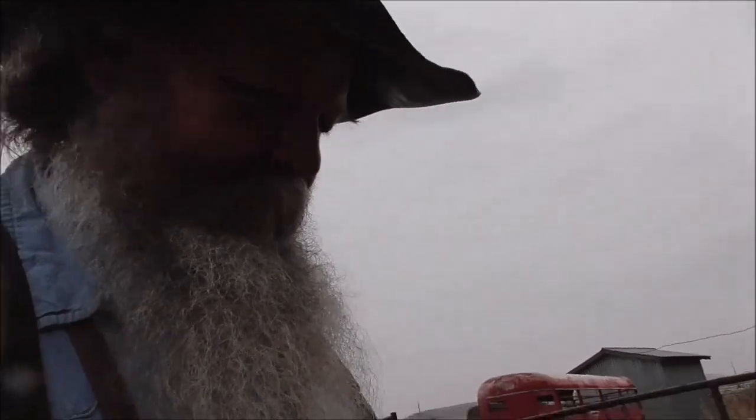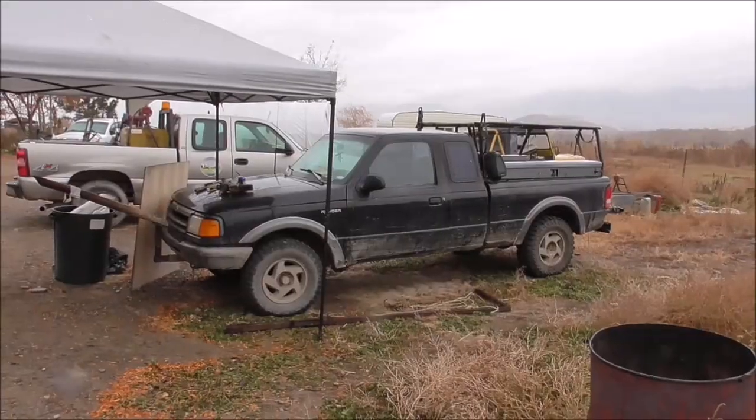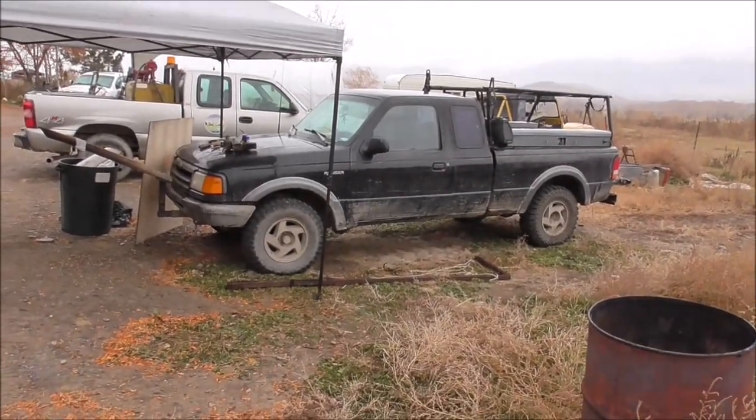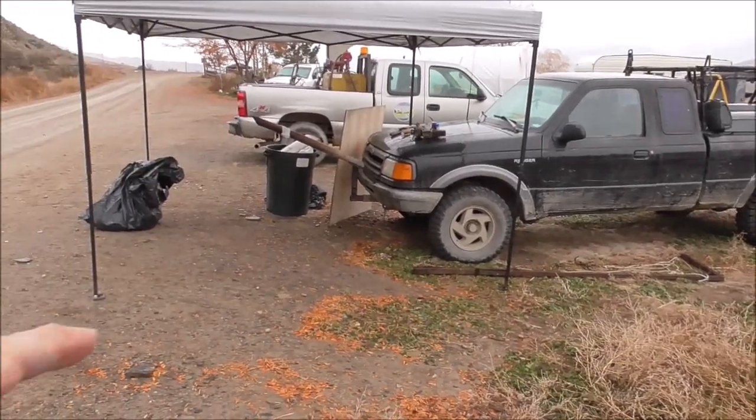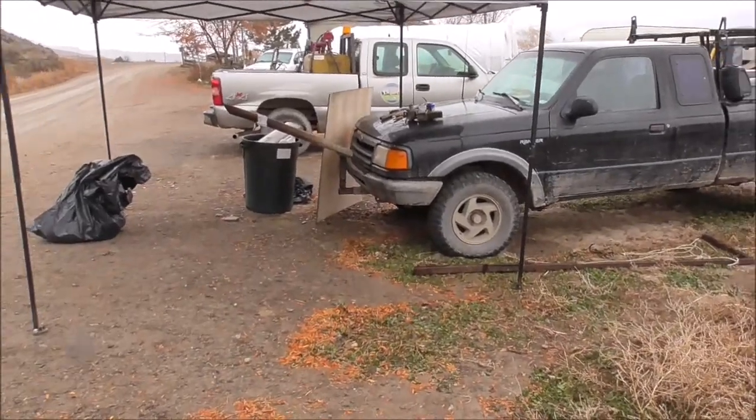I'll have to order one through the taxidermy supplier or the trap supply company, but I don't have one today, so I have a car floor mat. It'll work — don't laugh. Today I parked this in a little bit of a low spot; the driveway comes up a little bit here and that adjusted the beam just about perfect.